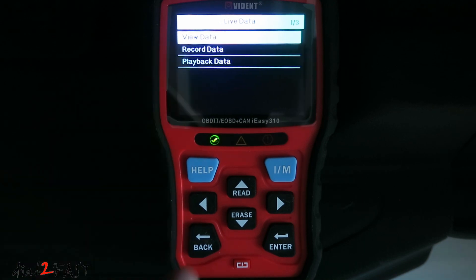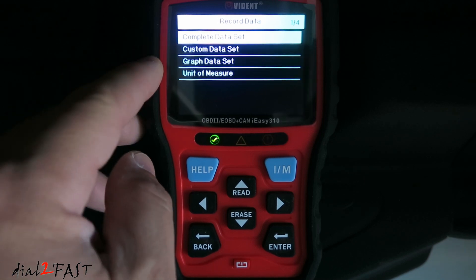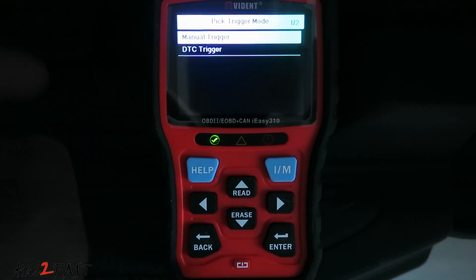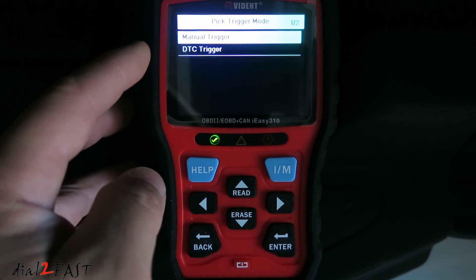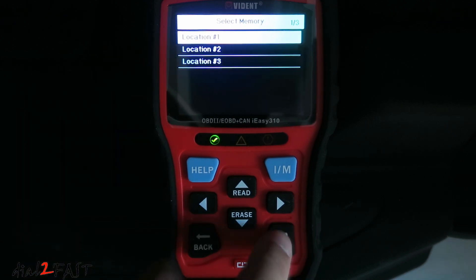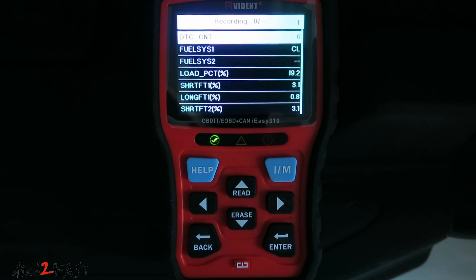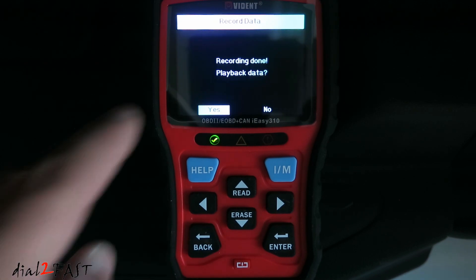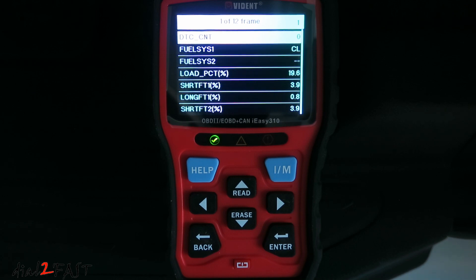You can also record data — you can record the complete data set, the custom data set, or the graph data set. With the manual trigger, pressing enter will start recording. With the DTC trigger, it starts recording when it sees a trouble code. Press enter to start. The live data is now being recorded. To stop the recording, press back. When recording is done, it asks if you want to play back the data. Press yes and it plays back the recorded data.